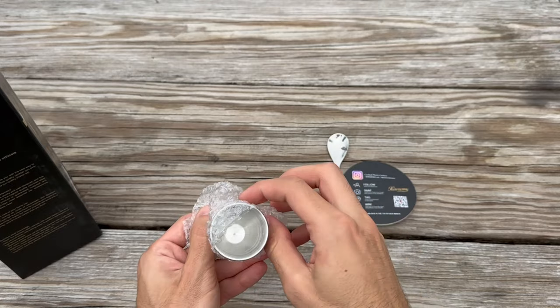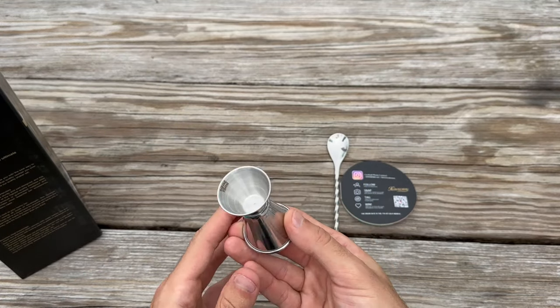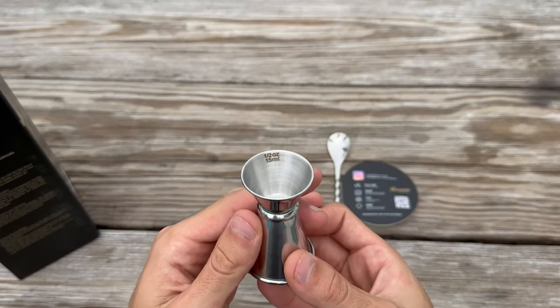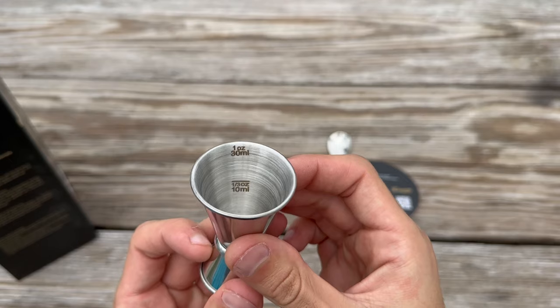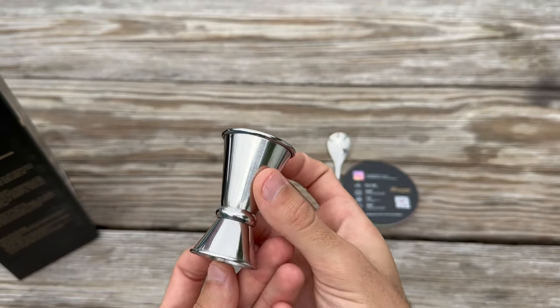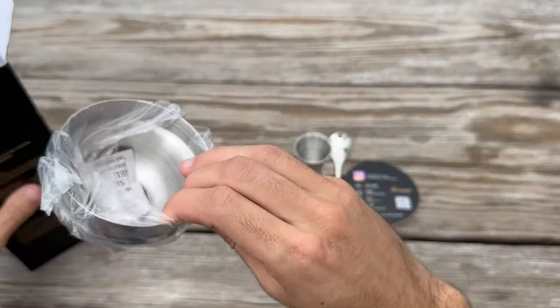The double measuring jigger is a handy tool for getting the proportions of a cocktail just right. One side measures 0.5 ounces and the other measures 1 ounce. It's compact and easy to handle, making it a breeze to pour out precise amounts of spirits or mixers. The built-in strainer is a nice touch, making it a two-in-one tool.